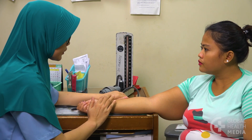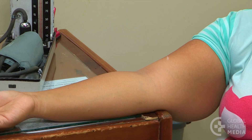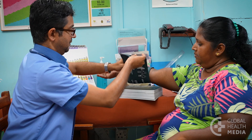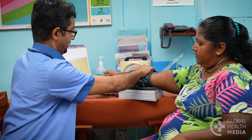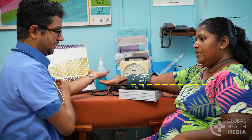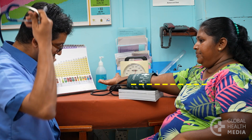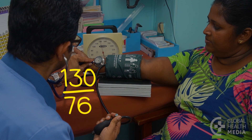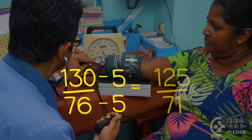If your upper arm is large — more than 34 cm around — a reading with a normal size cuff will not be accurate. Instead, you can place your cuff on your forearm, also at the level of your heart. The forearm method may give a higher reading, so subtract 5 from the measurement.